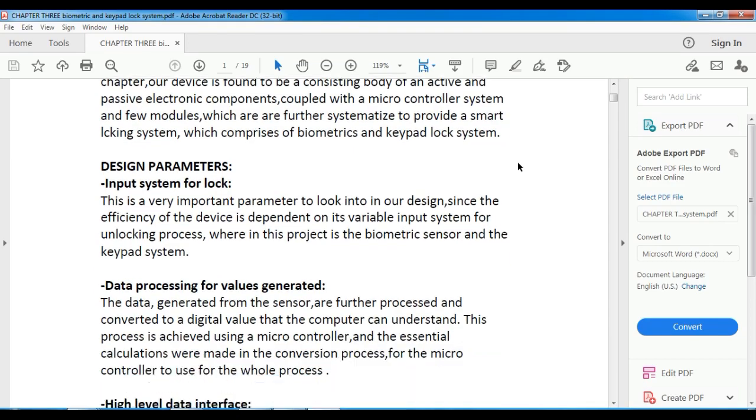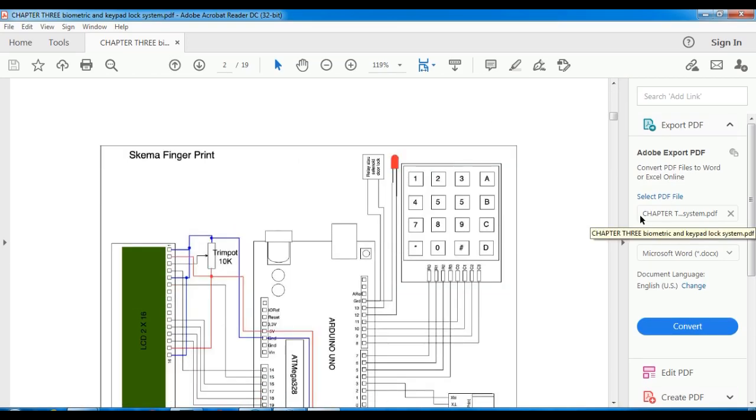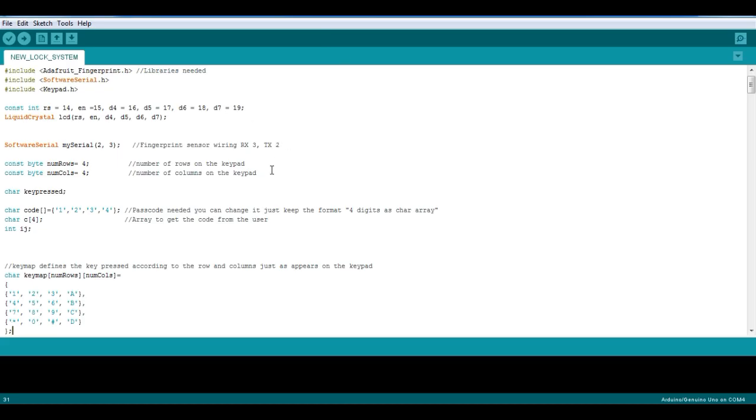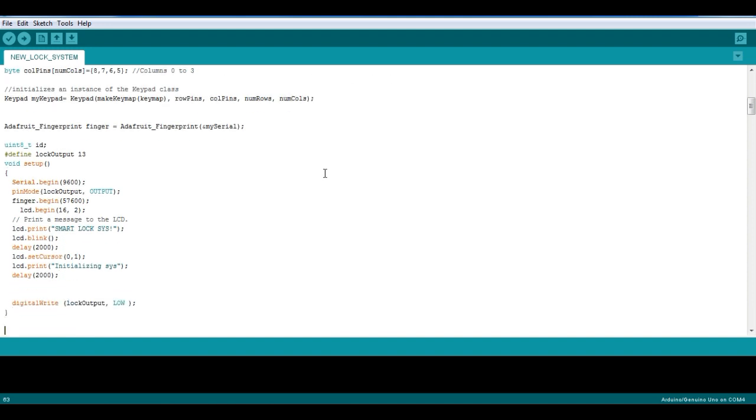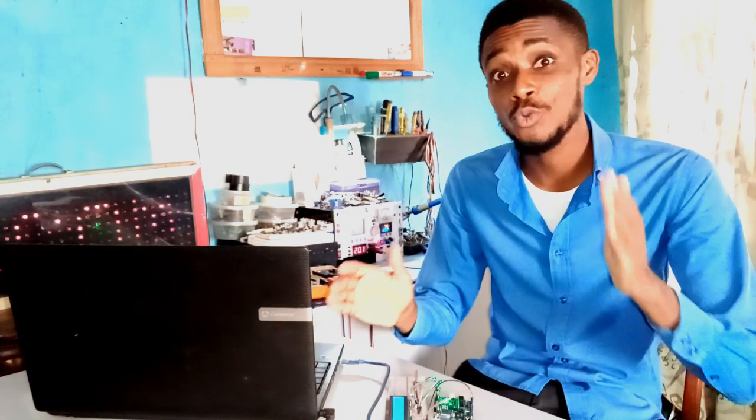I have documented the detailed design information which contains the block diagram, the schematic diagram, and the code. And like always, I attach comments on the code so you can grasp what each line of code does. All these materials I will share with you at the end of the video, so stay tuned as I guide you through the building process.